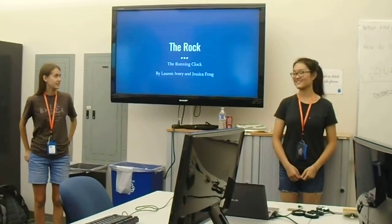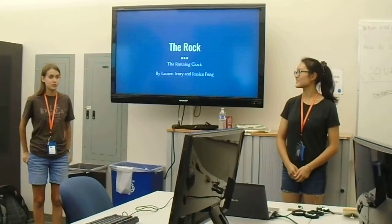Hi, I'm Lauren. I'm Jessica. And our project is the Rock or the Running Clock.